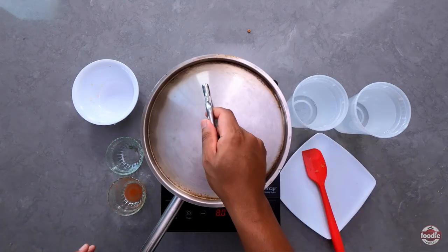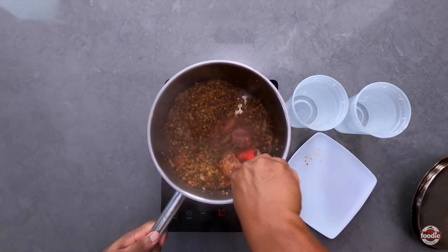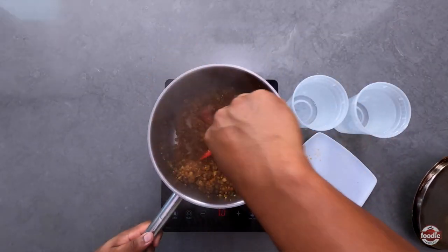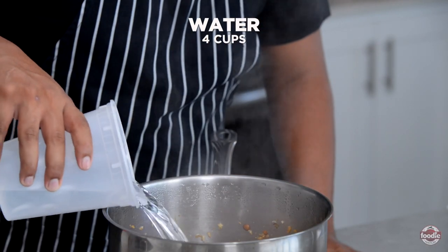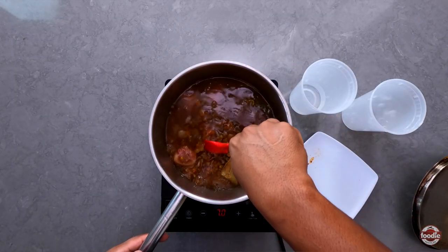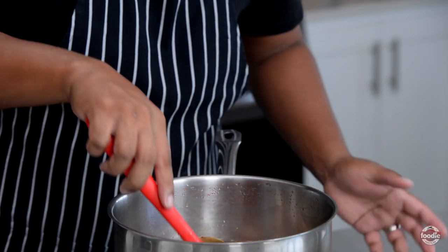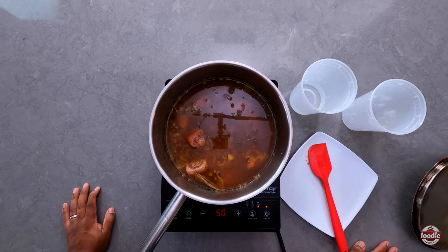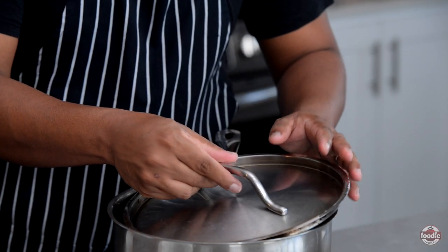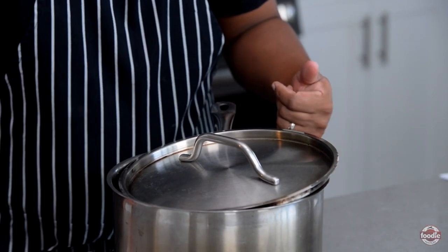We're just going to give it a little turn. We're starting to get a little sticking at the bottom, so that's my cue to add water. You want to add enough water to cover the peas. We're going to drop the heat to medium and allow the peas to cook. This will take anywhere from 30 to 45 minutes depending on the peas — sometimes you'll get green peas which take a lot longer. We'll cover it partially and leave it to cook over medium heat.